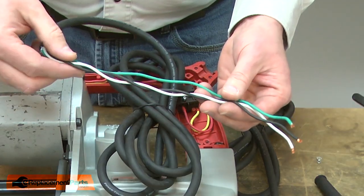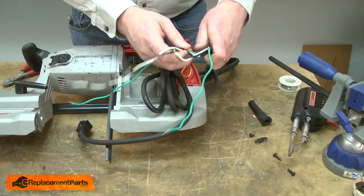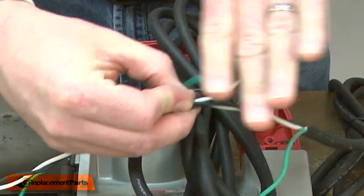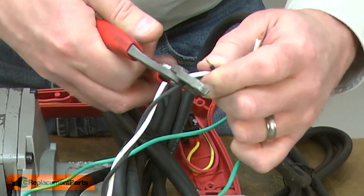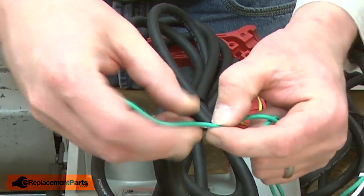Now I can begin installing the new cord. First, I need to cut each of the wires to length, and I'll use the old cord as a guide to do this — first the white and black wires. I'll check the ground wire, and it's a little long, so we'll cut it down.